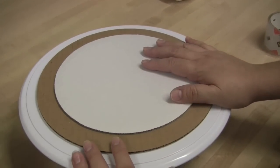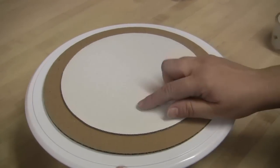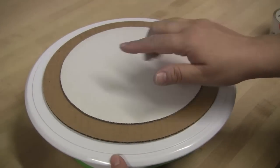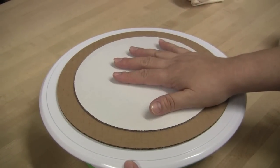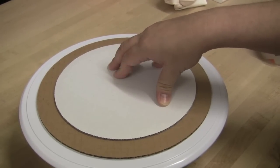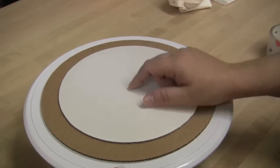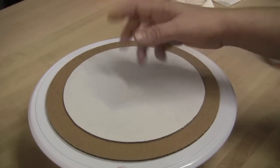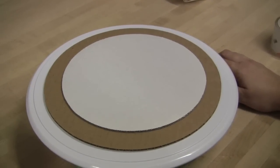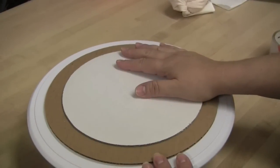A lot of you have seen tutorials on how to put some type of barrier between the cake board and the cake — really this is just so you make sure that your cake doesn't touch the cardboard. If the cake sits on the cardboard for a long time, there is a possibility that the bottom of the cake will start to taste a little bit like the cardboard. You've seen people put wax paper, parchment paper, use glue guns, wrap aluminum — but the easiest way I've found is just to put a very thin layer of icing on my cake board.